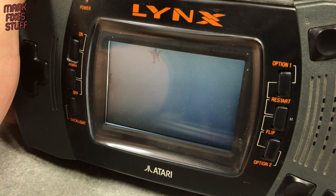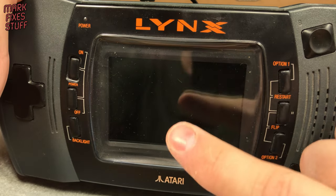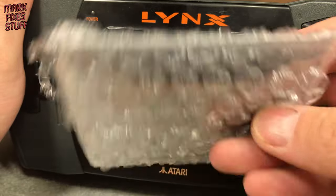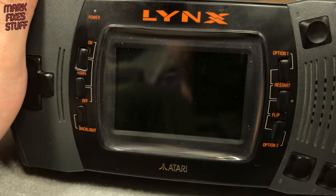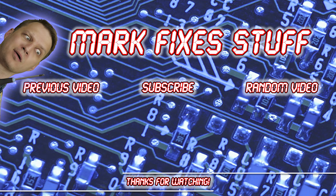So, a little cleaning fixed this console right up. I'll be cleaning the dust out of the bezel in another video when I fit this modern LCD screen. Hope you enjoyed this video. Remember to subscribe and hit the bell. See you soon. Bye.